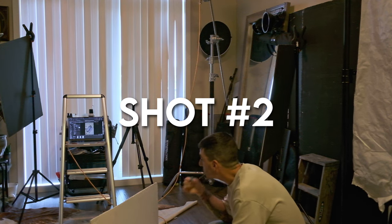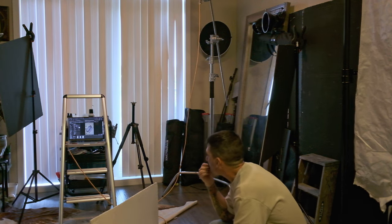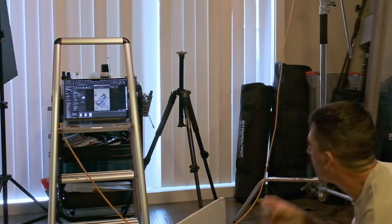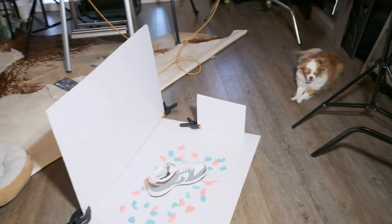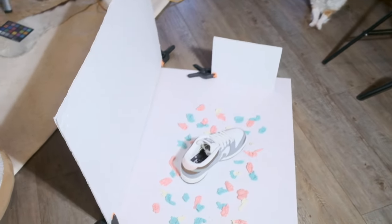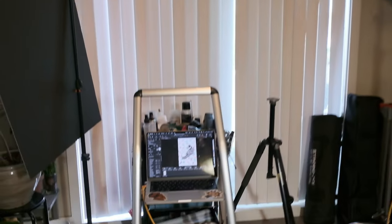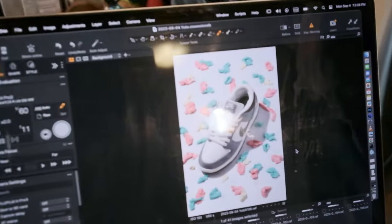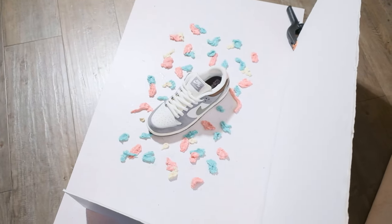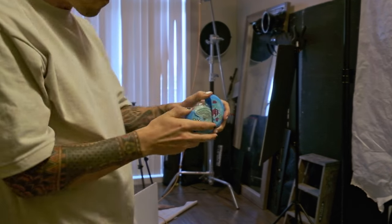Another benefit of shooting tethered is the camera is beamed up as high as I could on that C-stand in the back, and I've got my live view so I can focus on where I'm placing the pieces of gum. Thanks to the cable I'm still able to see in live view what it looks like. Since we're shooting in the Instagram era, one of the main things I knew I needed to do was extend the backgrounds — I wanted my retoucher to make these a 4x5 instead of a 3x2 aspect ratio.